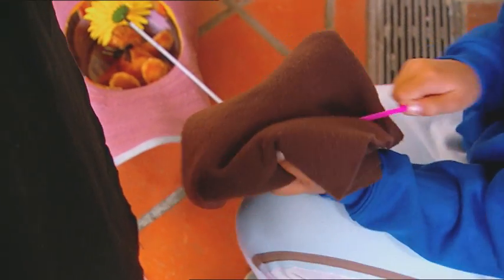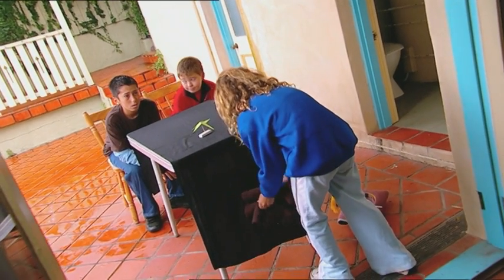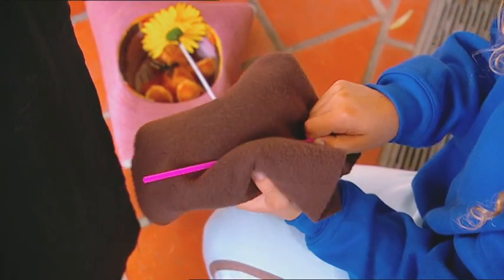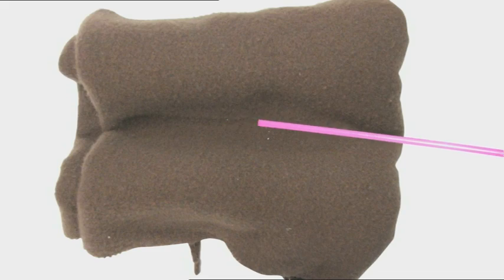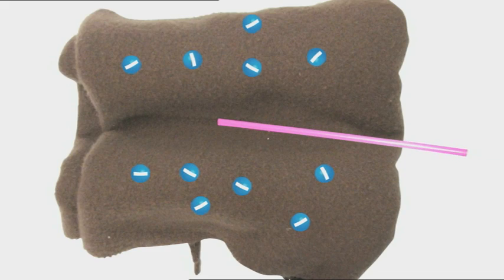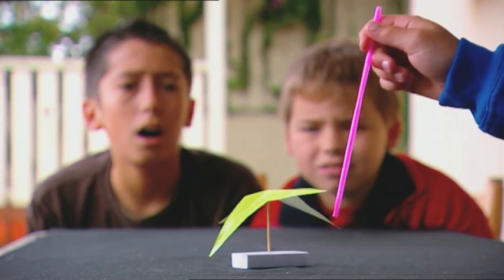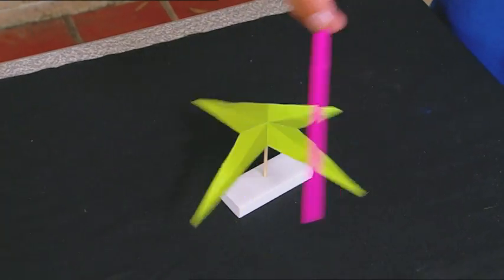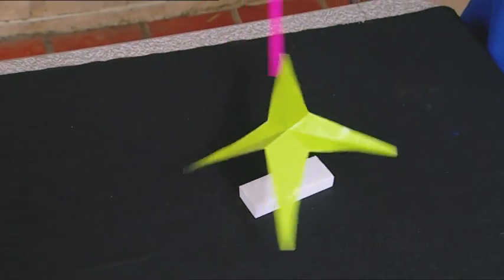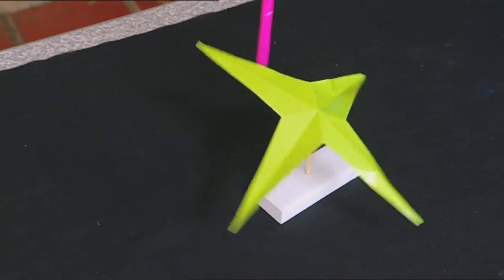What the boys didn't see was what I did behind the table. I was busy rubbing my straw in a woolen scarf. When Kimberly rubbed her straw on that scarf, friction caused negatively charged electrons to jump from the wool to the plastic straw. That gave the straw a negative electric charge. But the paper star was positively charged, so the force of attraction between the positive and negative charges caused the star to spin.